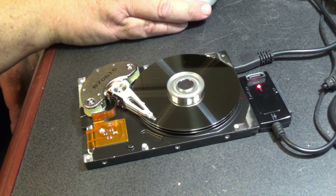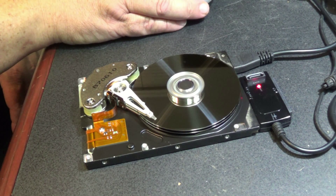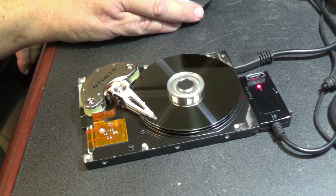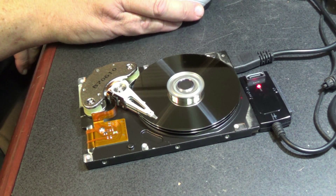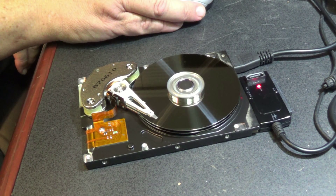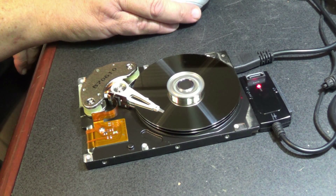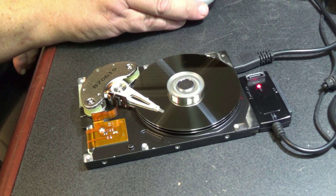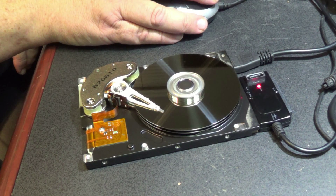Oh look at that — I can even view my files as I move the mouse around here and look at files on the drive. I don't want to install anything on my computer from this because these are really, really old files, but there's really nothing on here that's of any use.